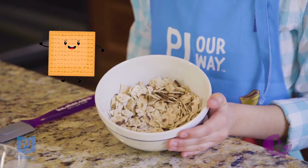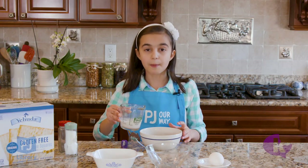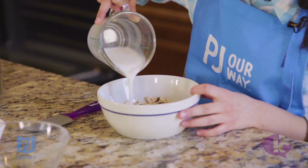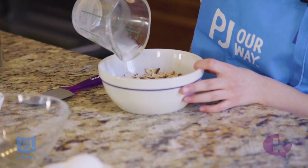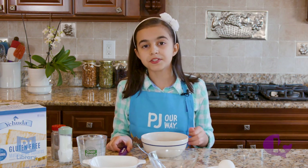The first thing I did was break one matzo into a bowl. Now I'm going to take a third cup of any type of milk and pour it in. I'm going to let it sit so the matzo can soak it up.